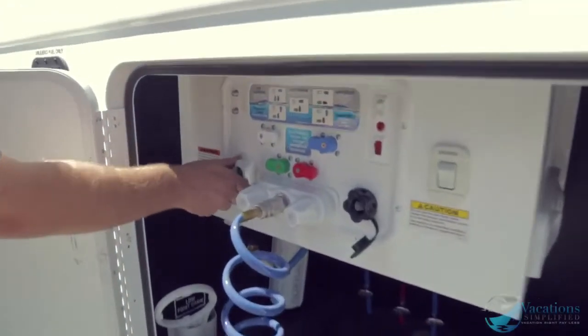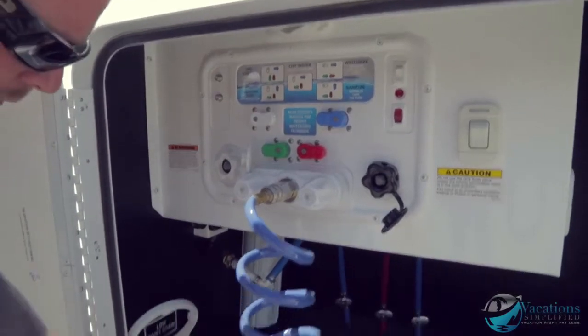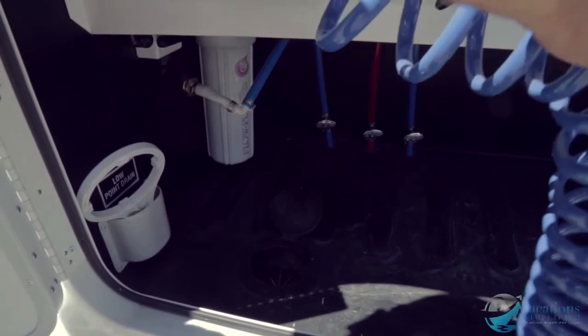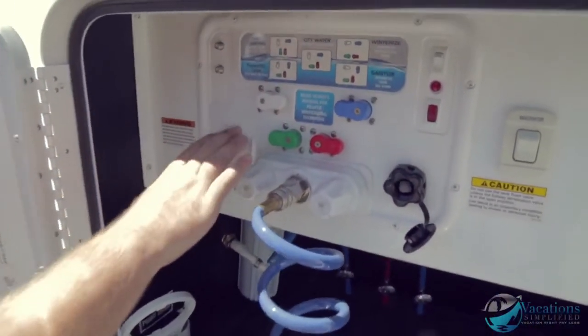Right back here is where you hook up your city water hose. Where it says 'city water,' hook up your hose and it pops up through a hatch on the floor.